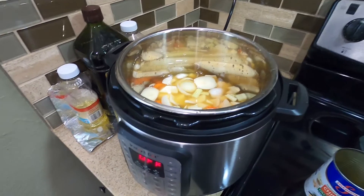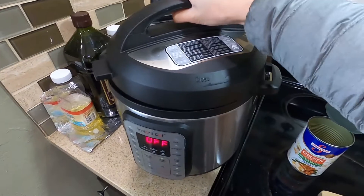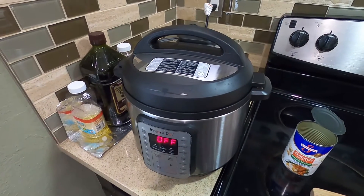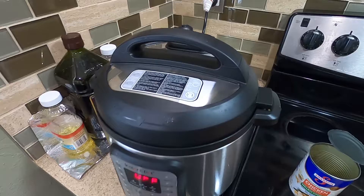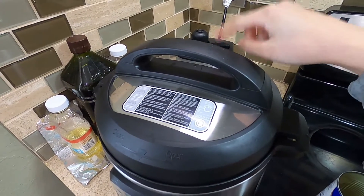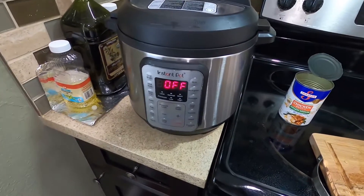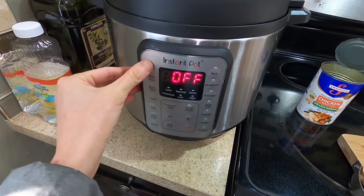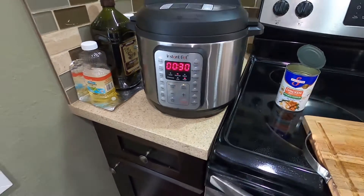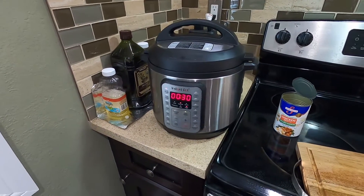I'm going to go ahead and start cooking. I've locked it, and I've seen on some YouTube videos people press this down but I don't know how that works. I'm just going to use the function here and press soup and see what happens. It looks like it will take 30 minutes to cook.